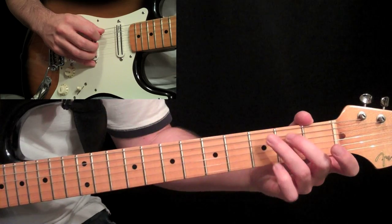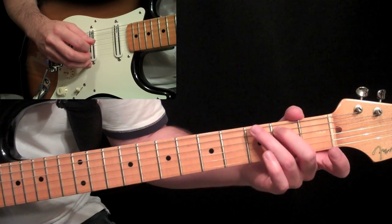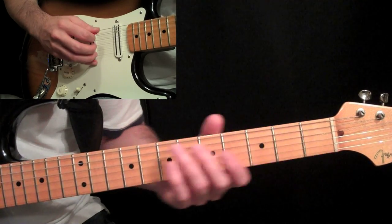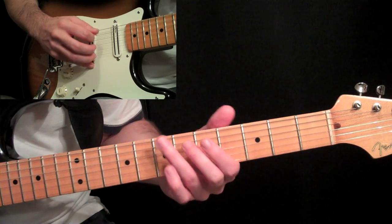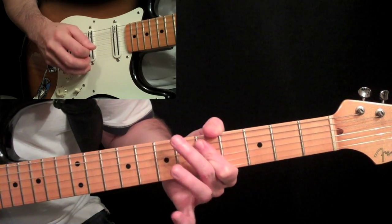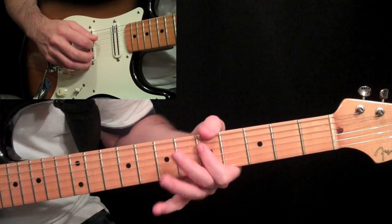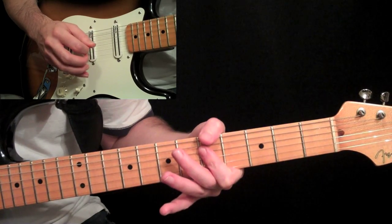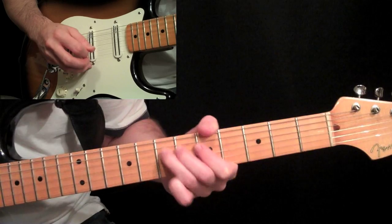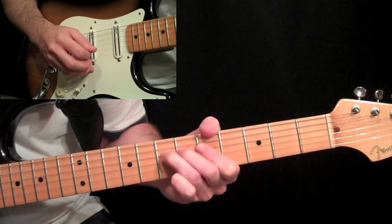Then we have our first little phrase into it. We do an open A, hammer on the fifth string second fret with your second finger, and then do an upstroke on the open G string, third string. Use that as an opportunity to shift up when that open G's going. Then go fifth fret, fifth string with your first finger, hammer to seven, then bar the two middle strings at the fifth fret, hit those together, and then hammer on — hit those two together again — and hammer on seven on the fourth string.